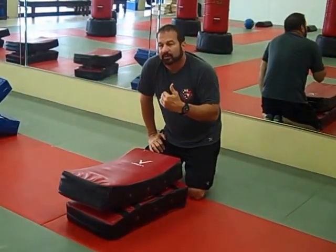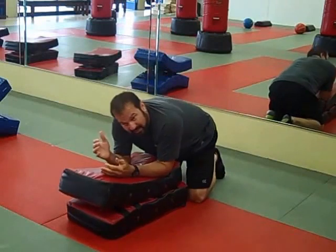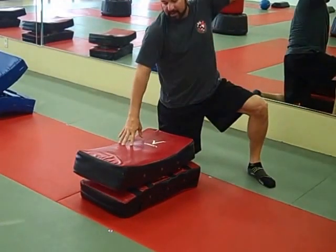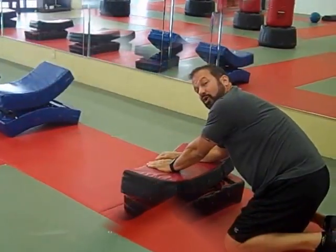Now another section we're going to run is called our ground component. It's going to work on hand strikes. We're going to lean on the back. We want to try to focus on for the first minute working on technique. Posturing up. Move to the other side of the back. Posturing up. Work on rolling elbows.